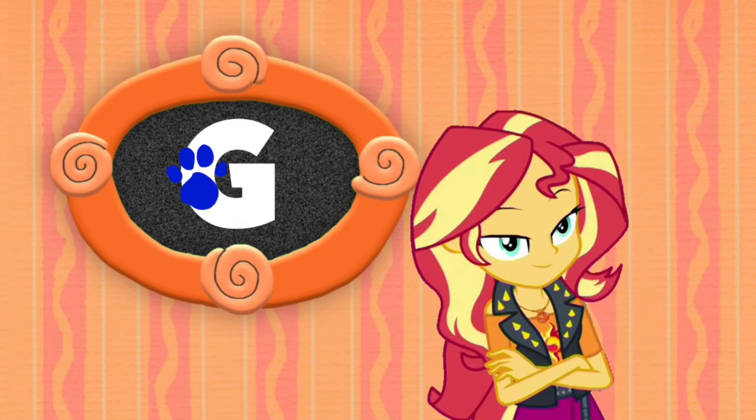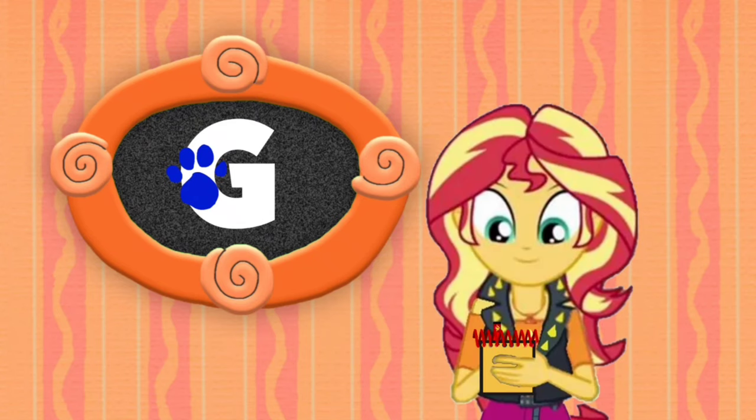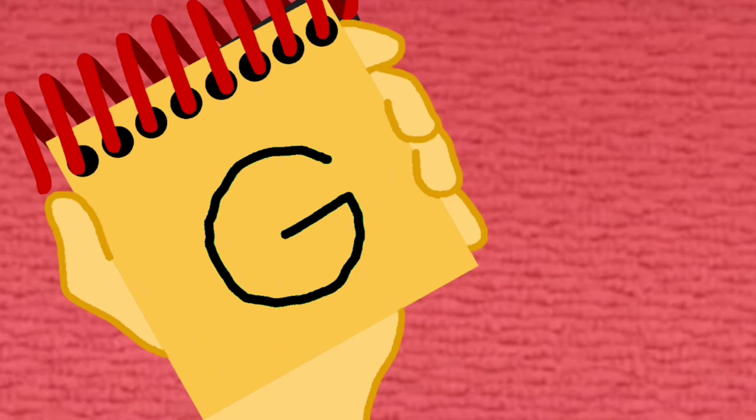Our handy-dandy notebook! Okay, so the letter G. We'll draw a curved line and a straight line to connect. There, the letter G!